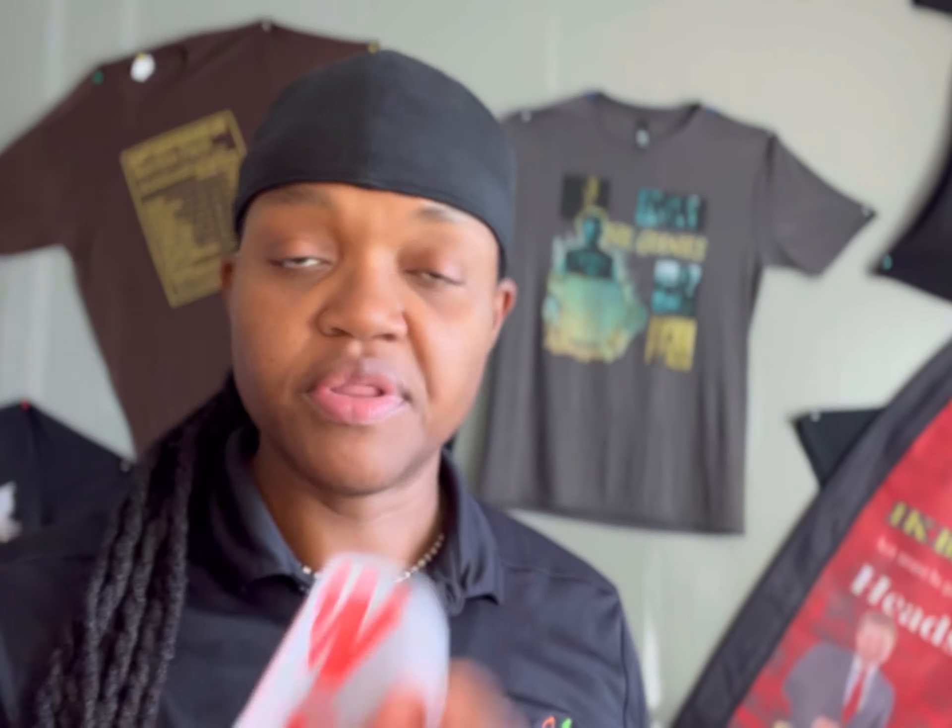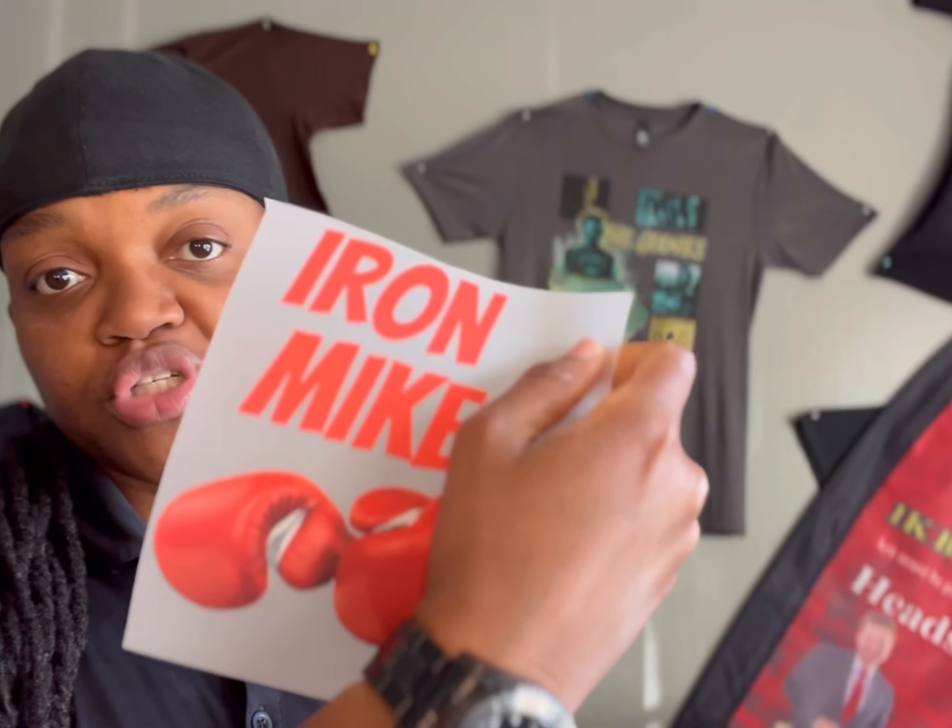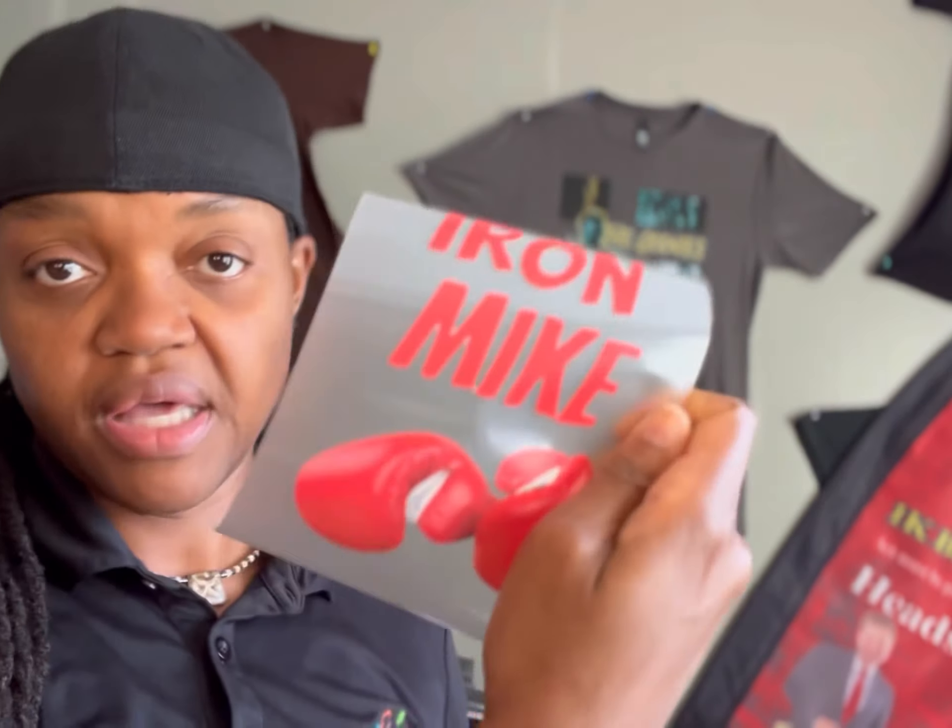Depending on the transfer tape they use, sometimes you may run into some serious problems with the printable vinyl. With DTF, the error margins are very few. But if you're not wanting to get into printing these things yourself — which can be very cumbersome if you're not used to it — you can get them directly from us. We sell both the HTV printable vinyl and the DTF.